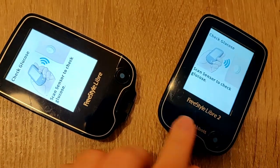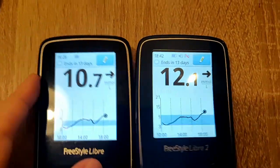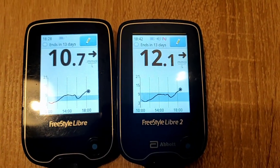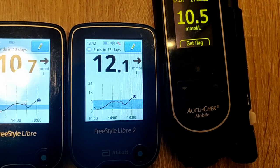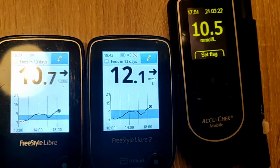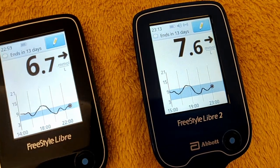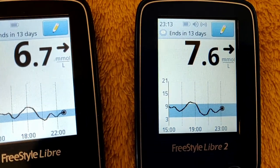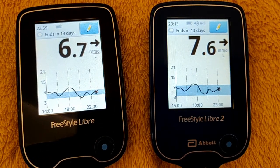Dinner time check. Freestyle Libre 1 says 10.7; Freestyle Libre 2 says 12 — that's a notable difference. Checking on the real monitor: it's 10.5. So the Freestyle Libre 1 is more accurate at the moment. I need some insulin; I've had a stressful day with work so maybe that's why I'm going high. Before bed, Freestyle Libre 1 says 6.7 and Libre 2 says 7.6 — both around the same. The day graphs are pretty much the same shape.